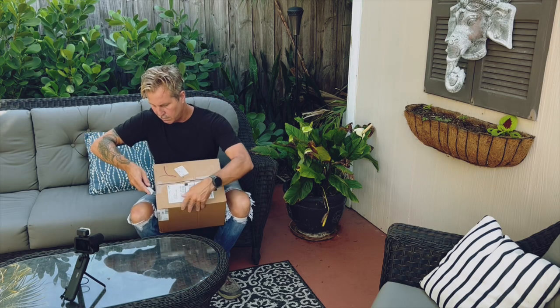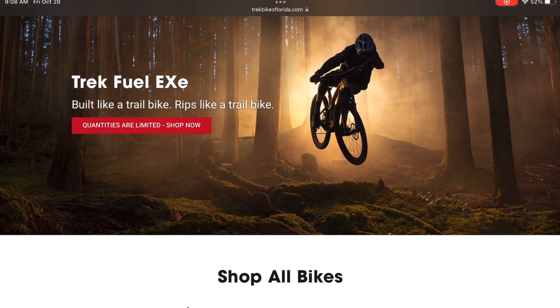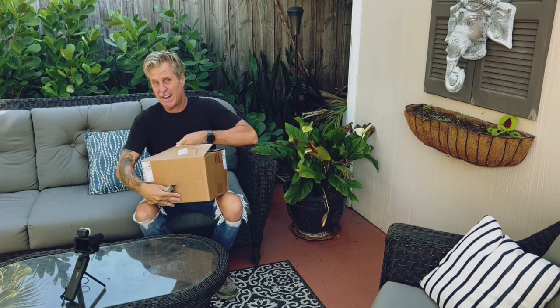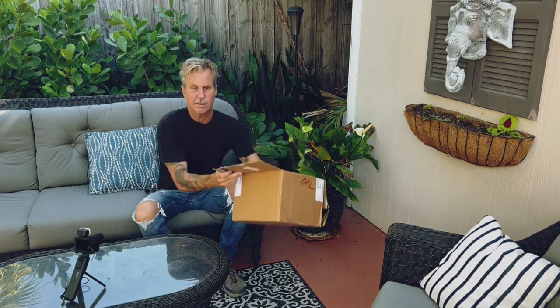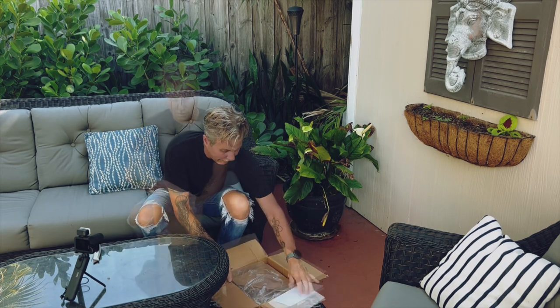Surly 8-Pack Rack. I ordered it from trekbikesflorida.com. It's $130. The shipping was great — I got it in about three or four days, but then again, I live in Florida. It's the first time I ordered anything through that company, but it seemed legit.